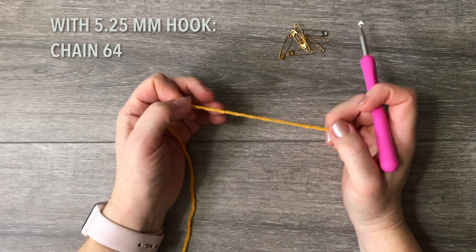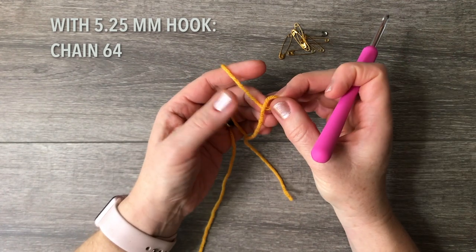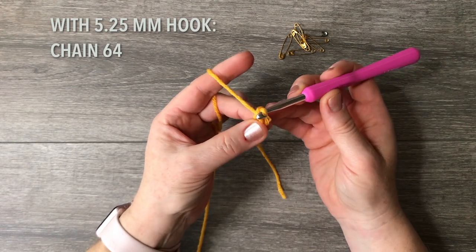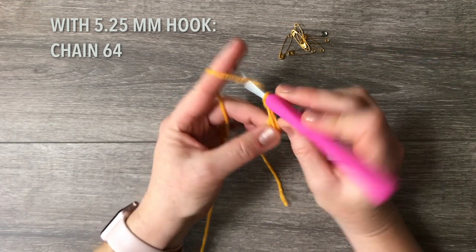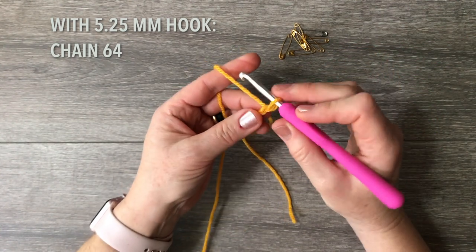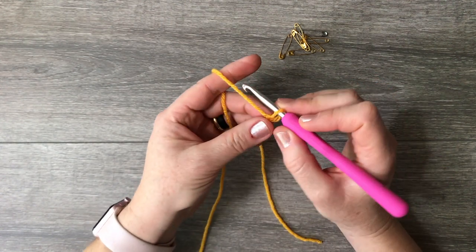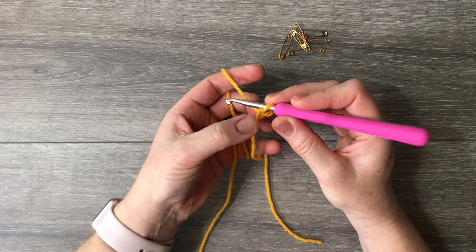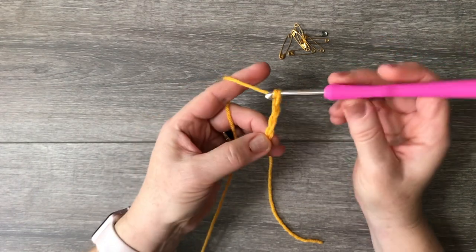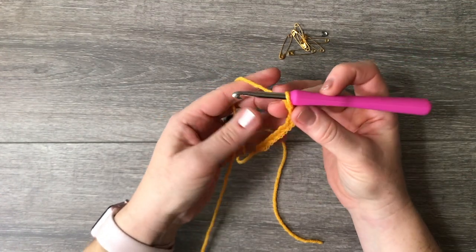With a 5.25 millimeter crochet hook, your yarn, and safety pins nearby, let's chain 64 for your foundation chain. The way I like to do my initial knot is with a loop held by my middle finger and thumb, then I pull through three times without letting go of the bottom — one, two, three — then I hold at the top and pull the string really tight. That leaves one foundation chain already.